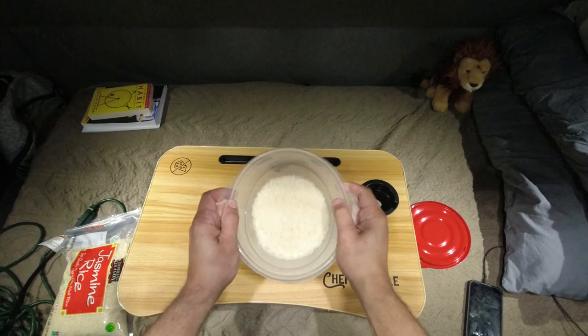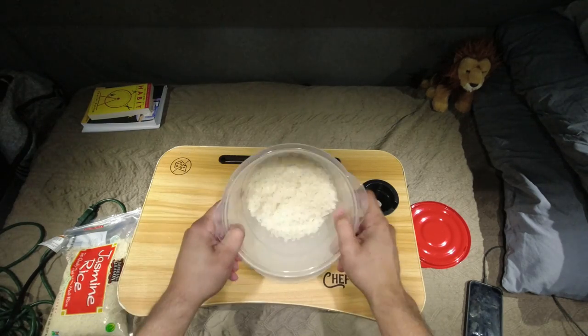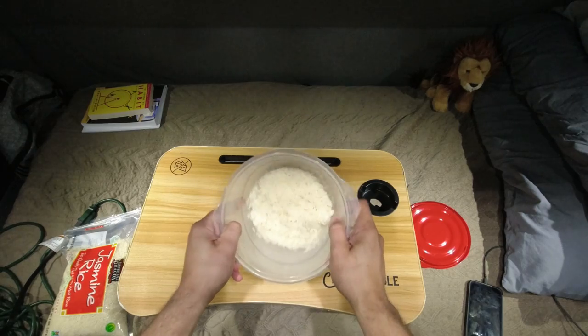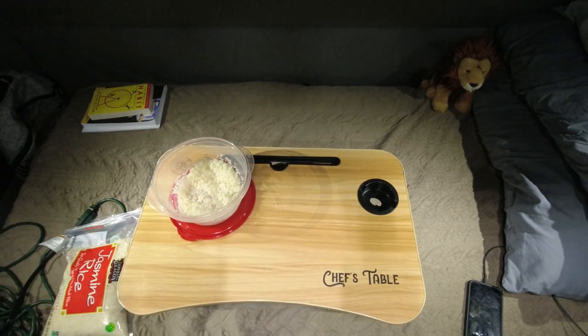That rice washer is pretty cool. An old Tibetan monk up in the hills made that for me. I had to pay him 50 rupees.